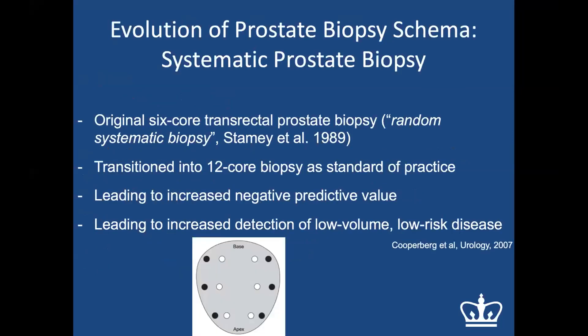The original biopsy scheme for prostate cancer detection consisted of a sextant biopsy — six biopsies, three from the left and three from the right — based on a 1989 publication. Over the years this transitioned into a 12-core biopsy as the standard of practice, which led to an increased negative predictive value but also increased detection of low-volume, low-risk disease, which is not really the cancer we want to find.